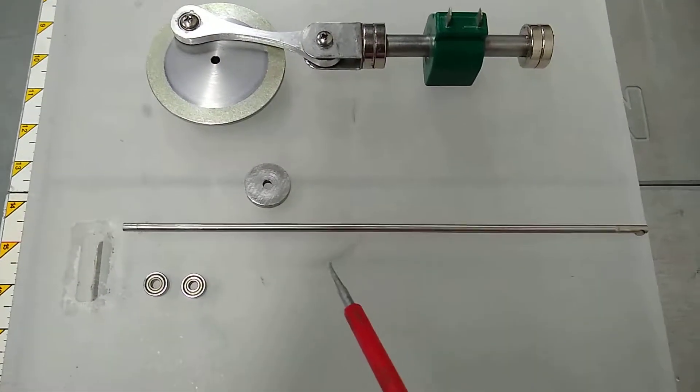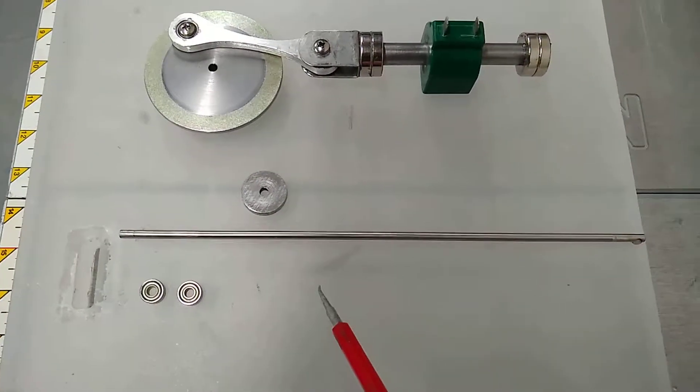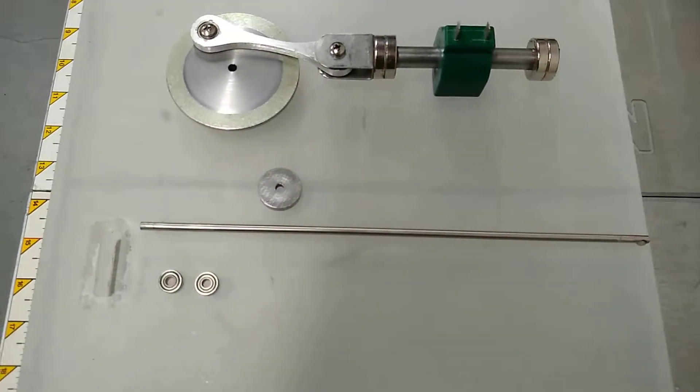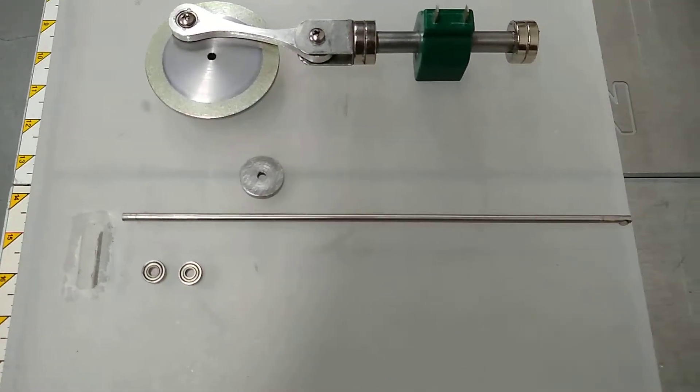I've got a 3/16 shaft and a couple of bearings. I'm going to drill four half-inch holes in here and get this all mounted. Once that's done, I'll post another video to show how that's going — but that's it for now.